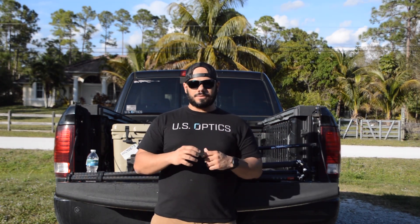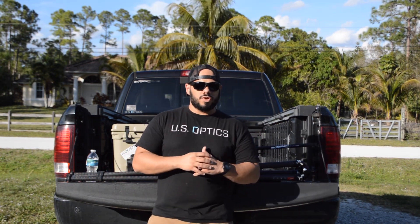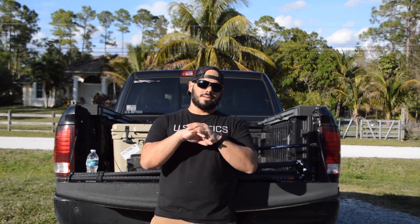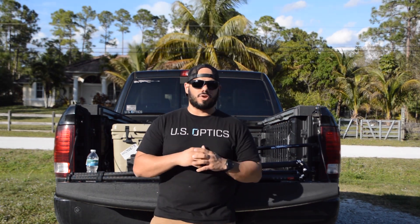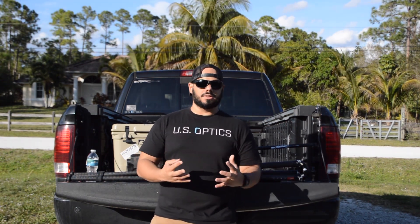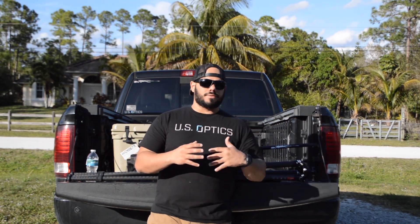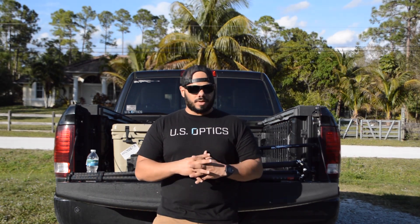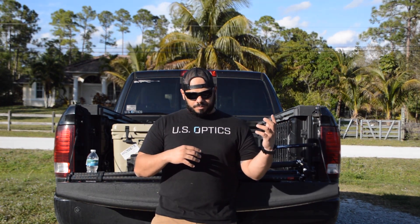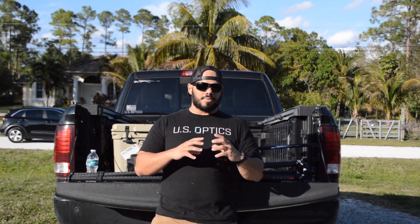Different tripod styles and technologies have come through, so I started doing my research. When you're looking in the world of precision rifle, hunting, or anything that has to do with tripods with a rifle attached, you're gonna run across Really Right Stuff. That tripod company makes phenomenal tripods but at a premium price. There are a couple of companies that have their tripods made overseas in China — they bring them over, brand them, and sell them at a premium price as well.